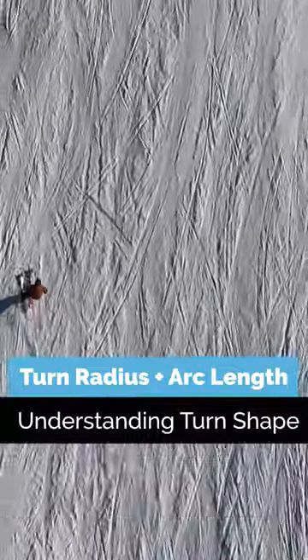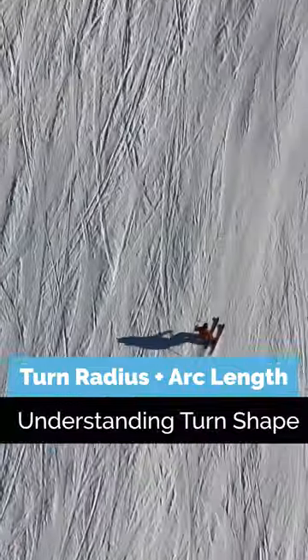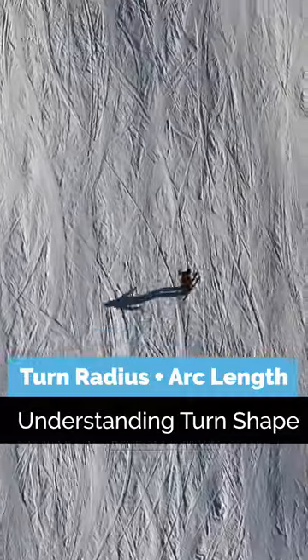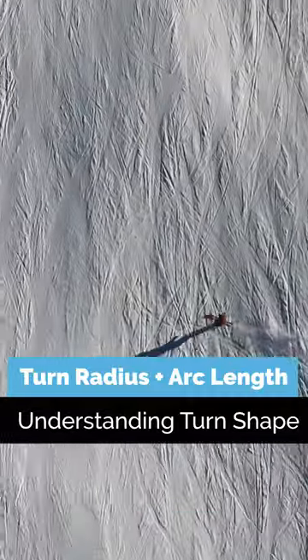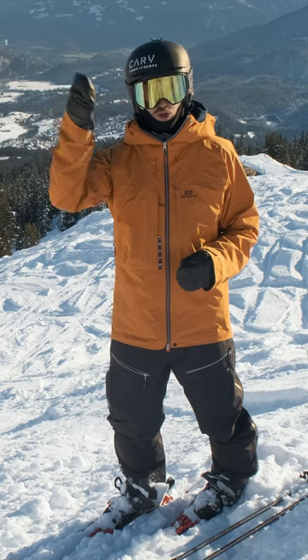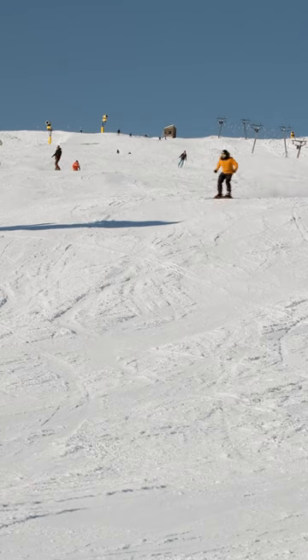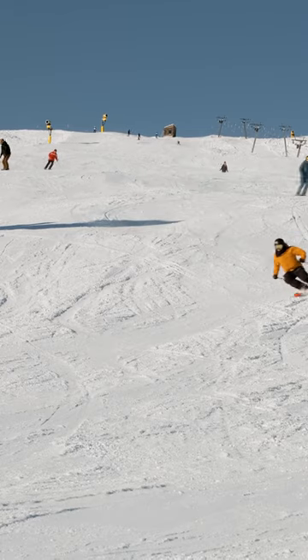Let's learn about turn shape, because there's more to it than just the radius that says on your skis. First one up is the long turning radius. This is very fast because you spend a long time at the fall line turning. It's not only dependent on your ski but also your edge angle.